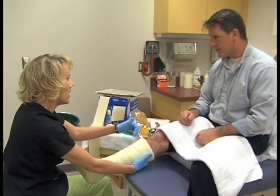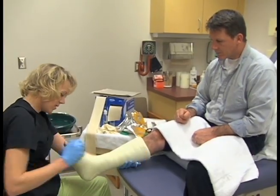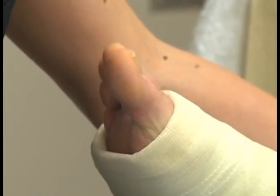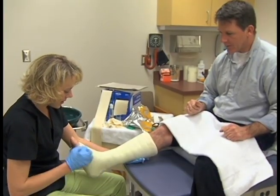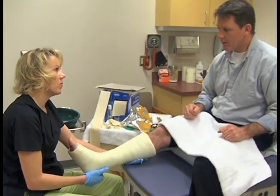You may use a blow dryer on cool to blow air through the cast to help with itching. Move your fingers or toes regularly. Contact the physician if there is increased pain, numbness, swelling, tingling, paleness, or blueness of the extremity.